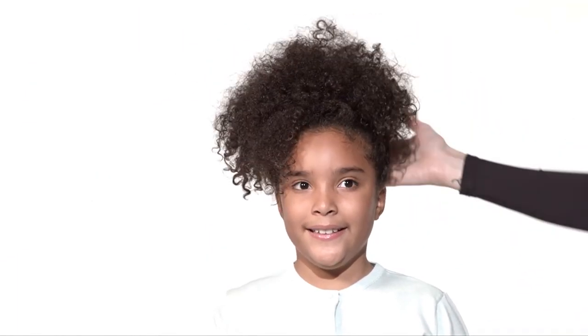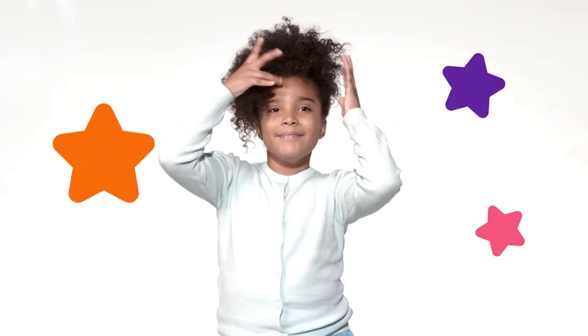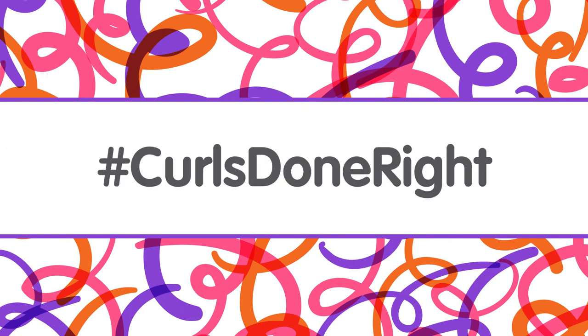And there you have it, your awesome pom-pom pony. No frizz or fuss, just curls done right.